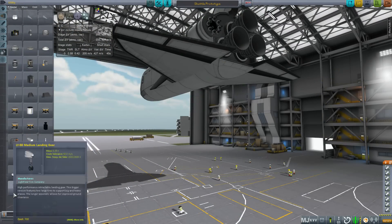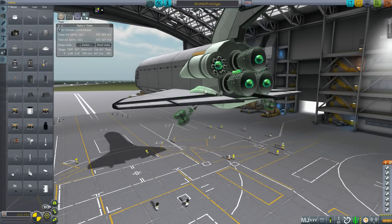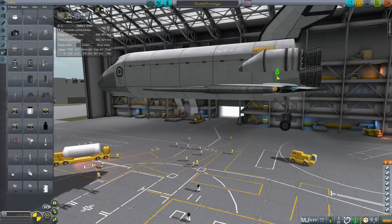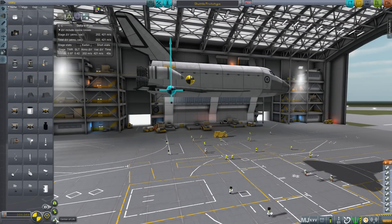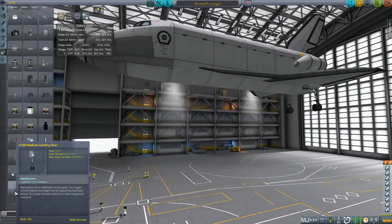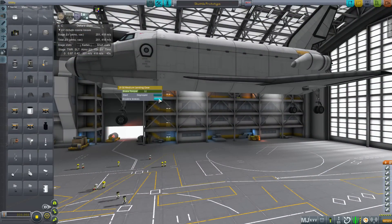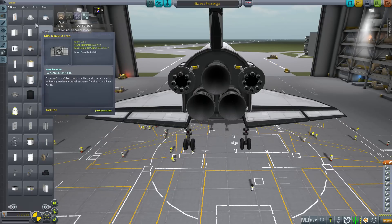Next we need some landing gear. I use the medium ones as the large sets look a little too big for my taste. Gizmos are your friends as always — place them roughly and adjust until they look good. When placing the nose gear, make sure you have angle snap turned on so you will definitely place it in the middle. Also remember to turn off brakes for the nose gear. Landing shuttles can be interesting, so I like to put some chutes on the back of my shuttle just to help with slowing down once we are on the ground.